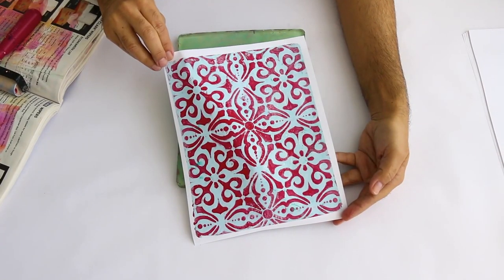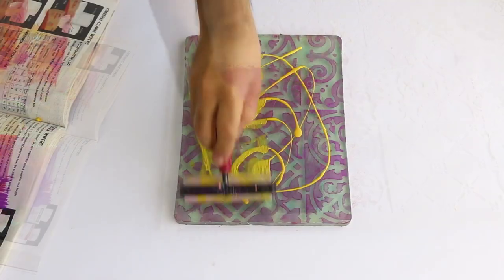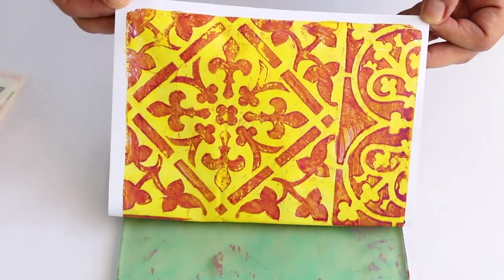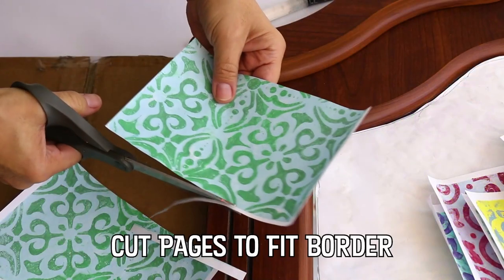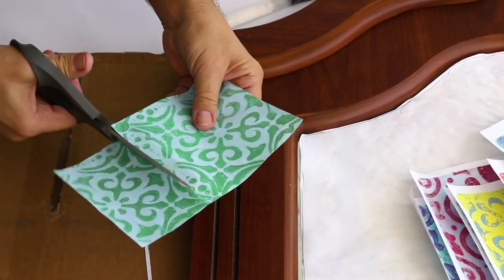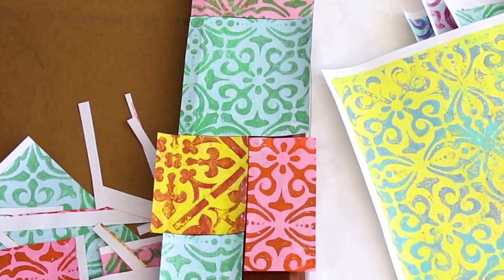To get the most dramatic effects, use darker colors for the stencil and lighter colors for the backgrounds. Cut your gel pressed pages in small squares and rectangles and start decoupaging your faux tiles around the frame. There are no rules here.